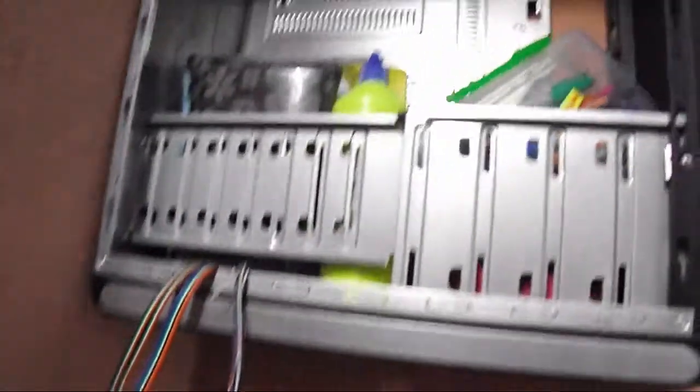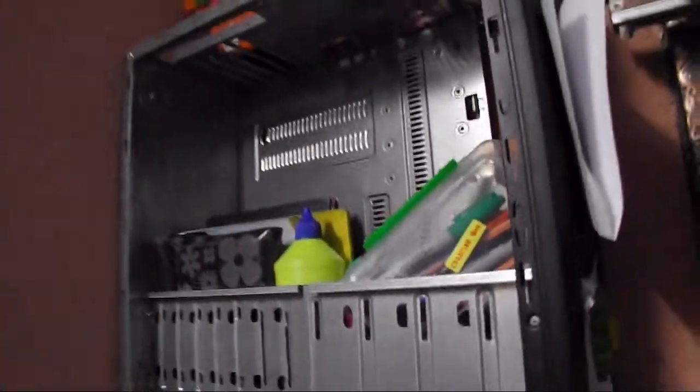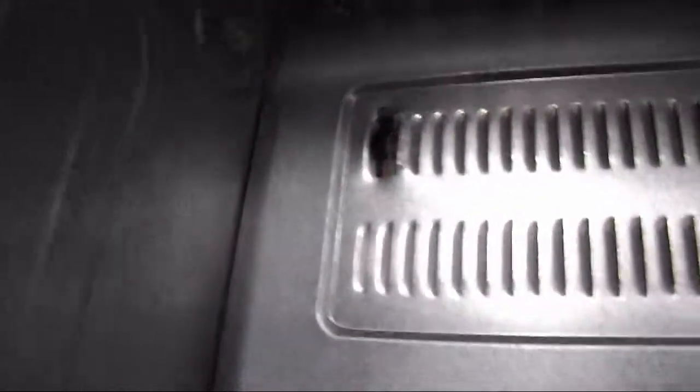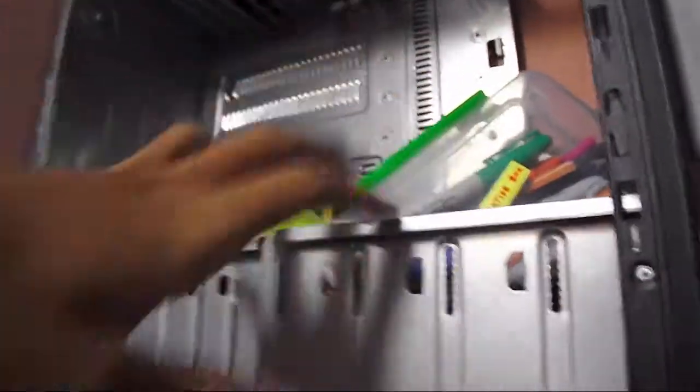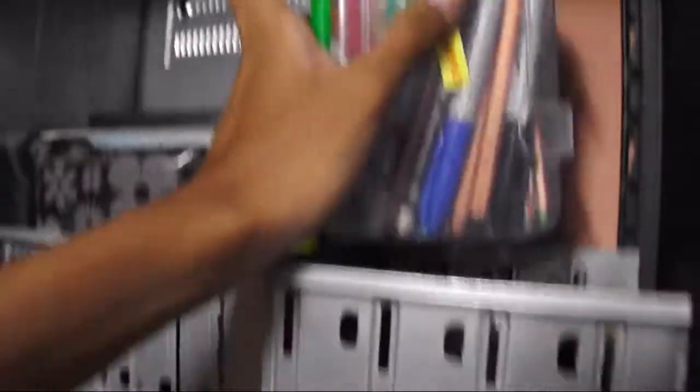I took out all the insides — the hard drive, motherboard, all those parts — and hung them on the wall. The nails on the wall somehow hold them up, I'm not sure how they stick, but it works.